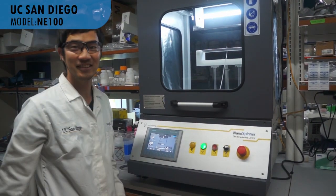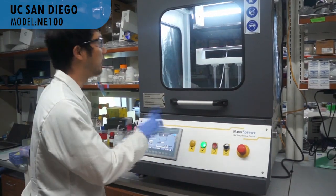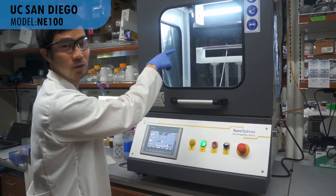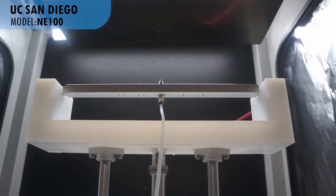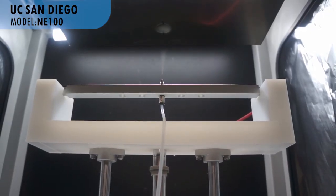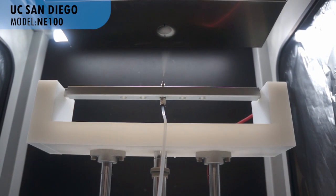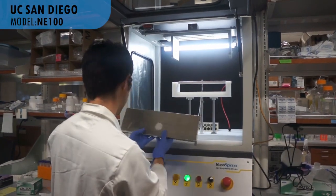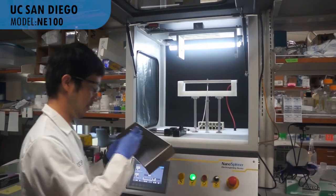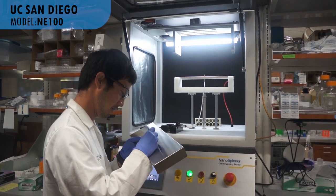And last, apply your favorite voltage between the tips of the needles and the plate. I've used this electric spinner to make fibers from polymer. And then you can collect easily what you want, like this.